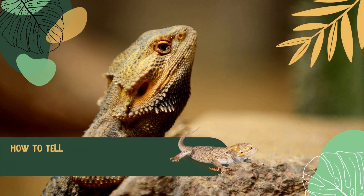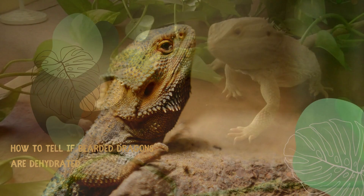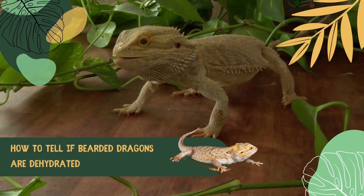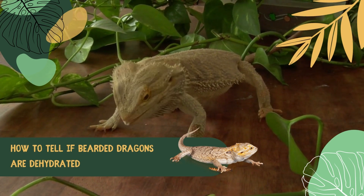Has it been a while since your bearded dragon drank some water? Are you worried your reptile pet may be dehydrated? As a good pet owner, you need to know the signs of problems with your bearded dragon. If you miss something because you don't know what to look for, it may have drastic consequences for your pet. You need to know how to tell if a bearded dragon is dehydrated.